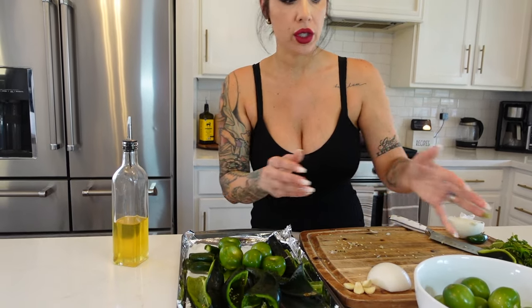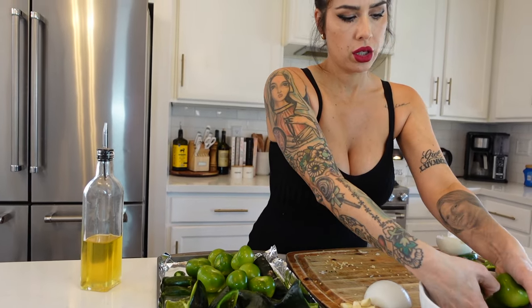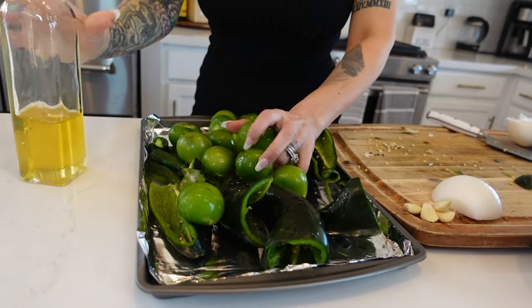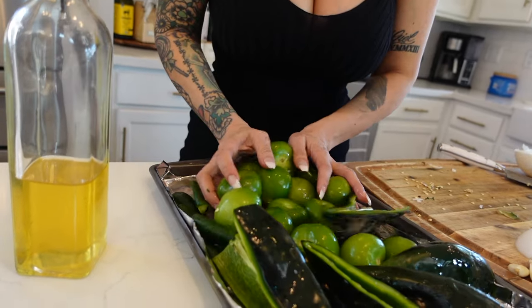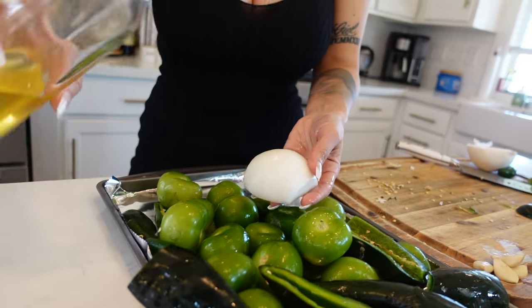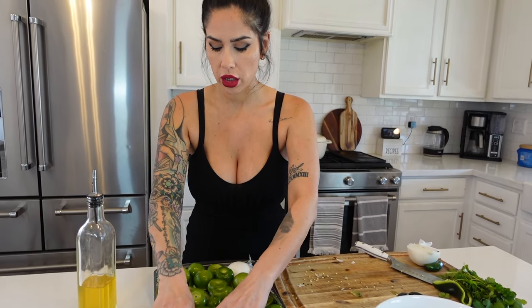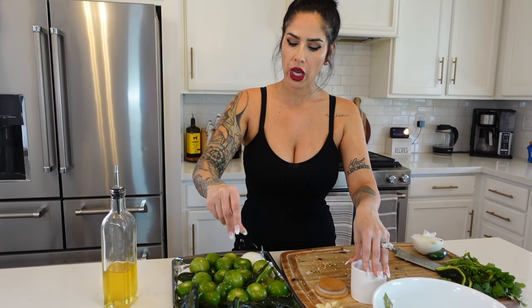Now we're going to take our poblanos, jalapenos, tomatillos, and our onion, get them on a baking sheet, coat them in some avocado oil, and we're going to want to char those for the sauce. Go ahead and coat those with avocado oil or olive oil, whichever one you have is fine. With this sauce you want to build flavor, and this is the first step in building flavor in your sauce.